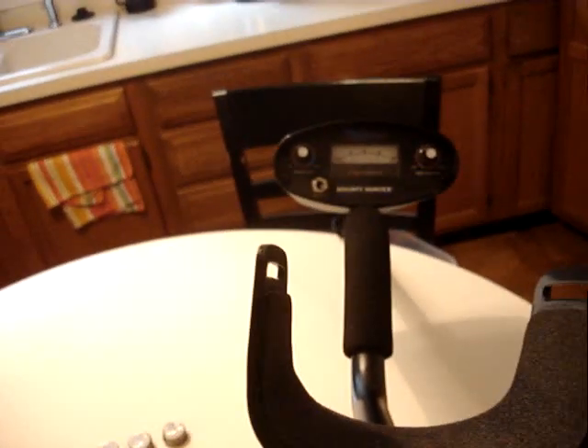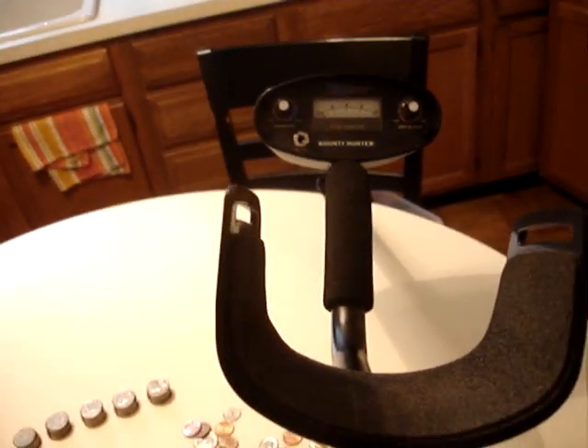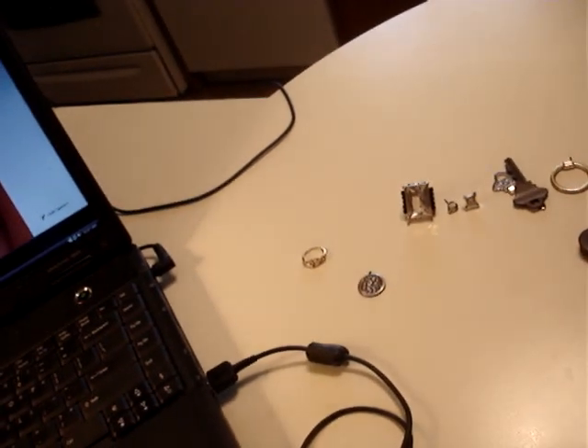Part two - Bounty Hunter Challenger quick review. I've had it out twice, paid $99 for it at Bass Pro Shops. It came with a plastic trowel, which is pretty nice. I'm thinking I would have missed some of these smaller items like the earrings if I would have used the sand scoop, which I used to use all the time.